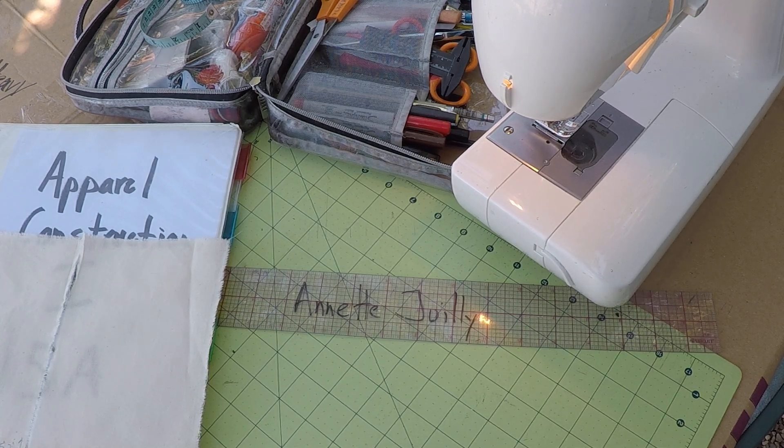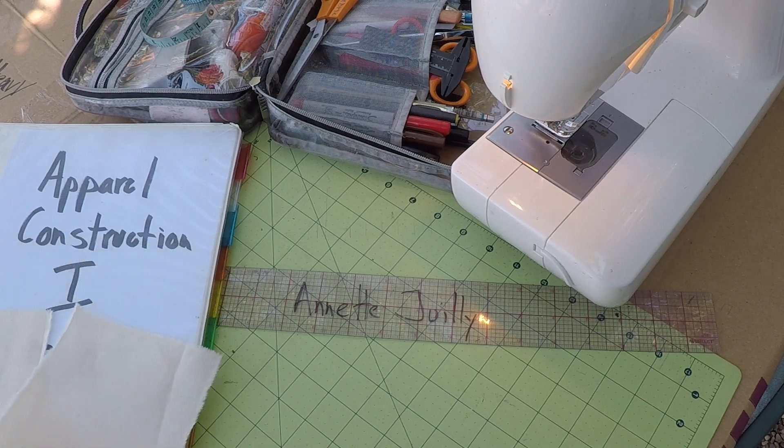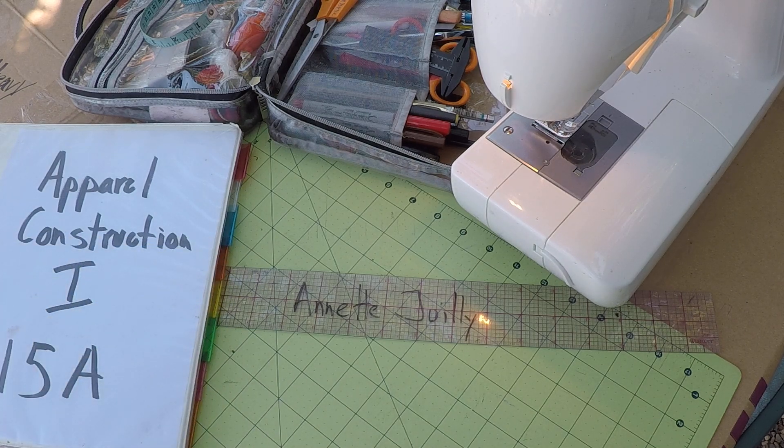Welcome to sewing class. I'm Annette Julie and today we're going to be continuing with sewing notebook one. We are working on number five, which is the one inch clean finish seam allowance.